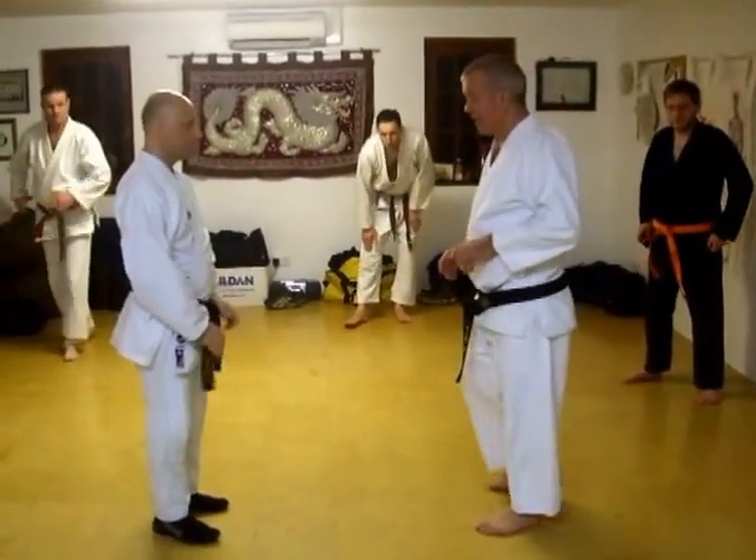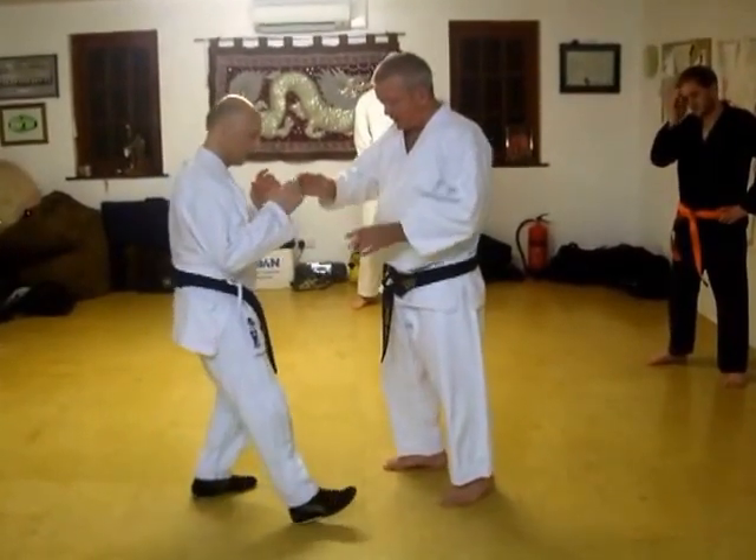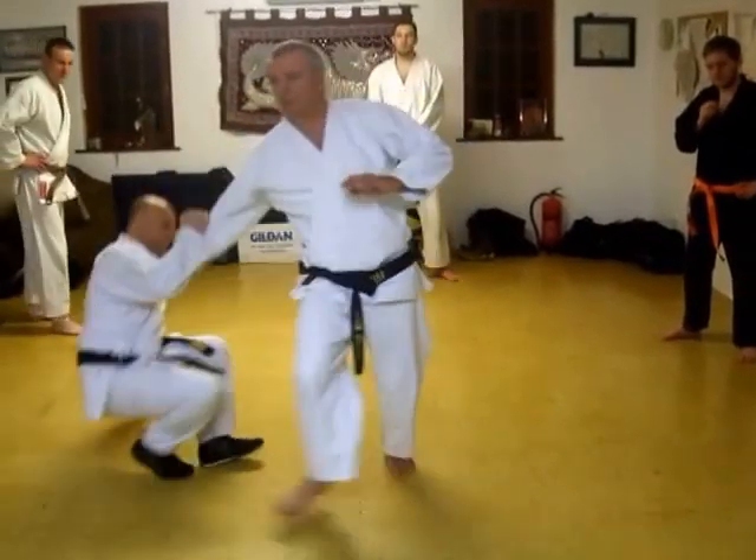I'm going to twist that, so I'm only going to do this light. As he steps forward, I'll show you the mechanics first — I'm taking his foot that way, but I'm pushing his body that way.